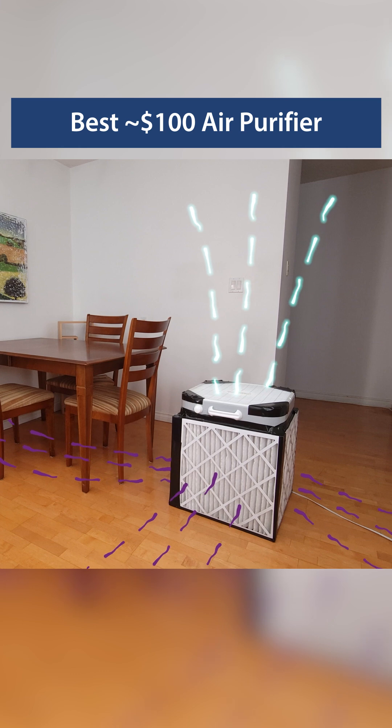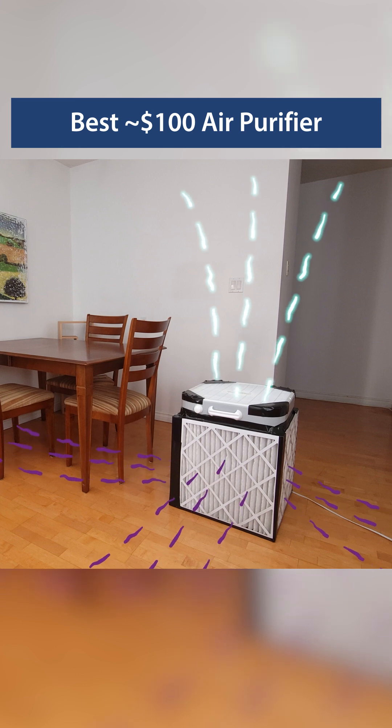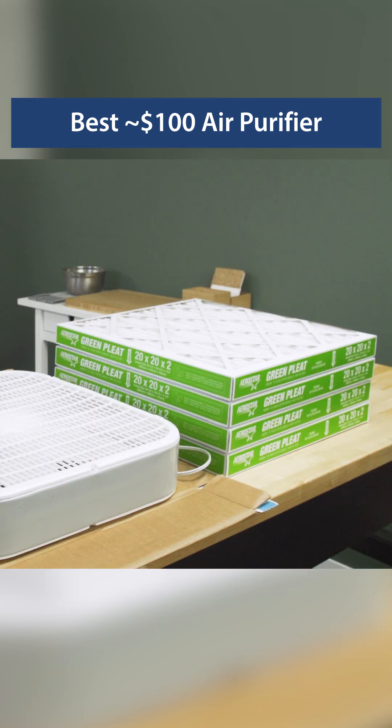The MERV 13 filters will capture dust, pollen, and even smoke. 1-inch filters will work, but 2-inch filters will allow for the best airflow. The build is simple.